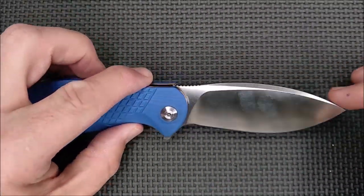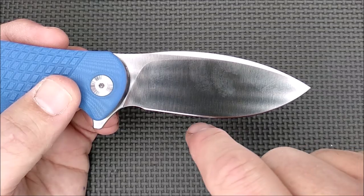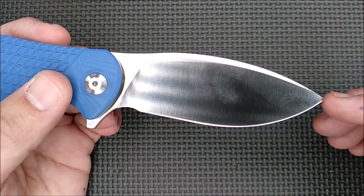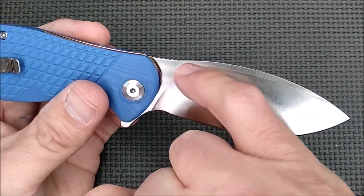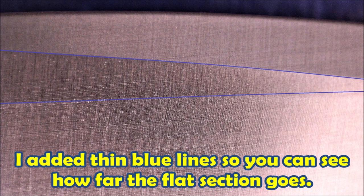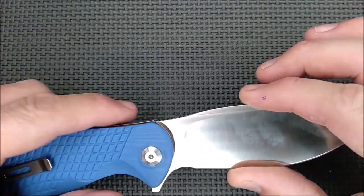The blade is a drop point blade. You might want to call it a spear point blade because this radius here is very close to this radius here, although the radius on the cutting edge is a little bit more, so it's not an exact copy. I'm calling it a drop point with a swedge. I'm calling it a full flat grind, even though the flat comes out up to about there — just a very minimalistic flat, but considering the depth of this, she's a full flat grind.